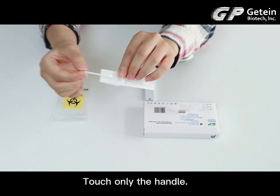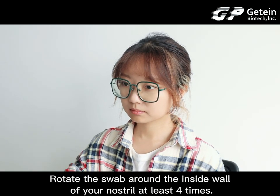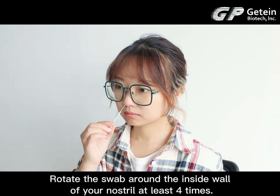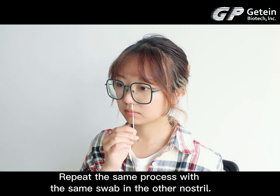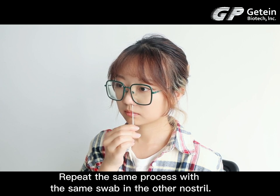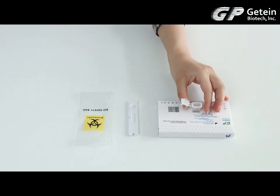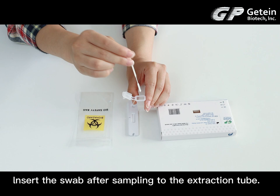Touch only the handle. Rotate the swab around the inside wall of your nostril at least 4 times. Repeat the same process with the same swab in the other nostril. Insert the swab after sampling into the extraction tube.